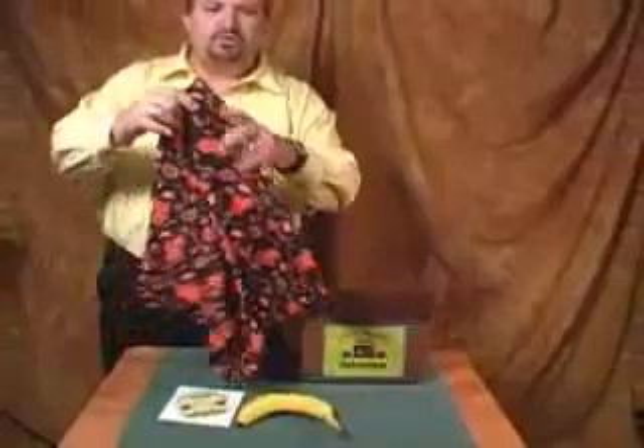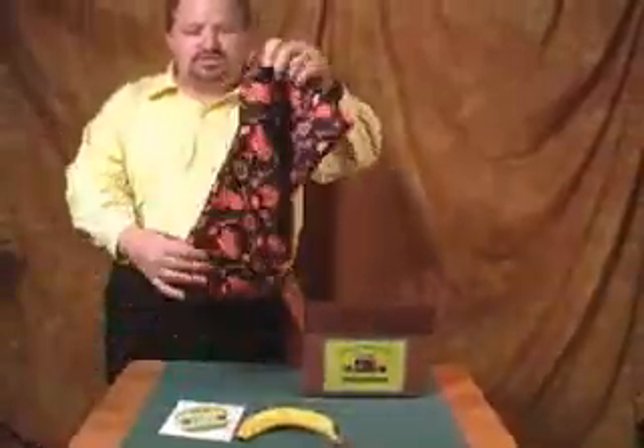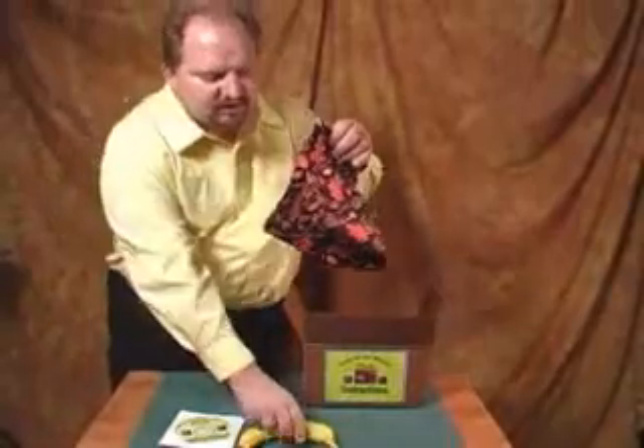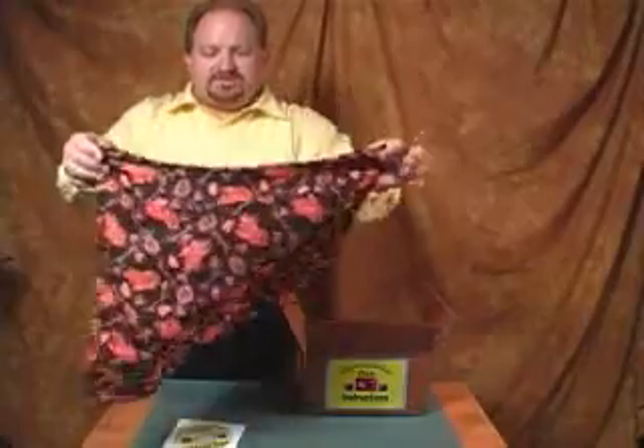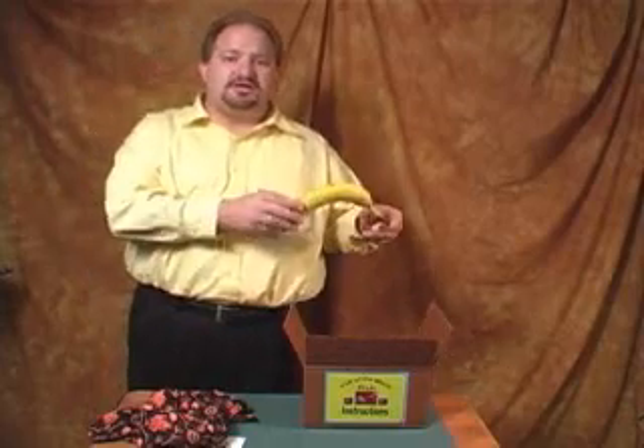I'm not going to go through the whole routine now — you can buy the trick and try it yourself. You take this deluxe devil's hanky that comes with it, you've got this mashed up banana, you place it inside the hanky, and then at the end of the trick you vanish it. The plus part is that you can actually reach back into a box that was shown empty and reproduce the banana for a great finish.